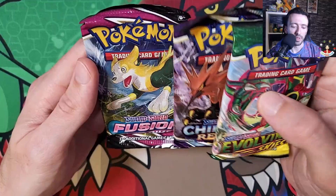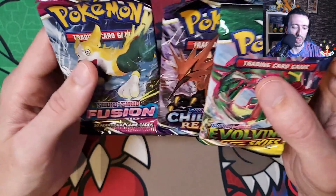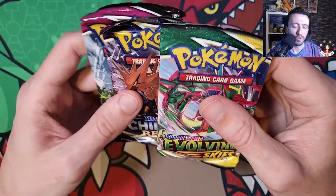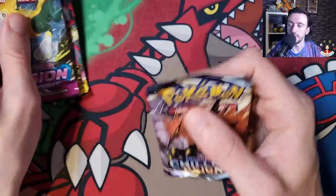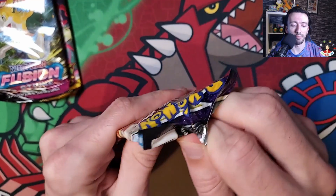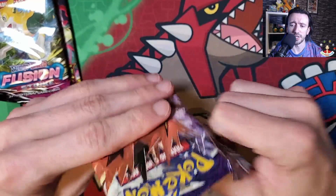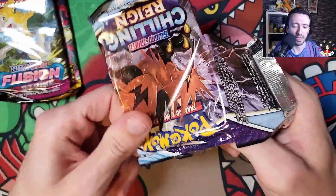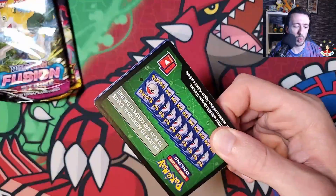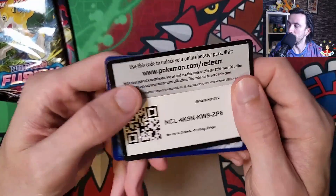I was really hoping for a Brilliant Stars pack. So we're gonna go Chilling, Fusion, Evolving - hopefully we'll get something good still. I just really like Brilliant Stars; I've got a lot of the chase cards from it. I would like the Charizard V for that, but kind of inconsequential now.